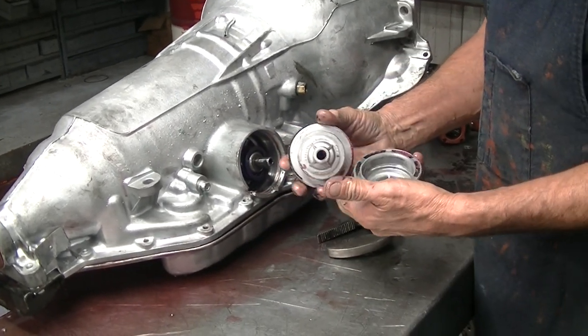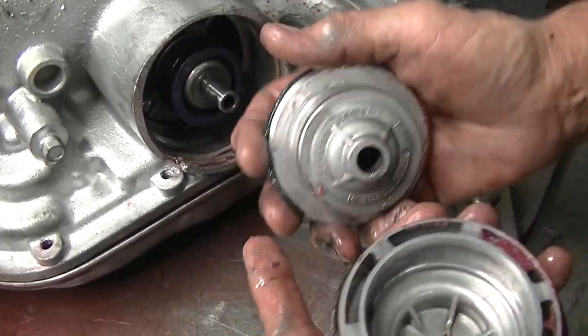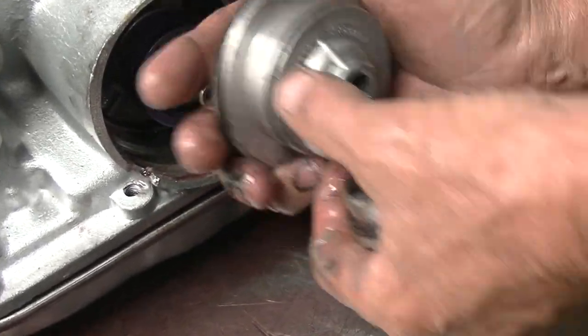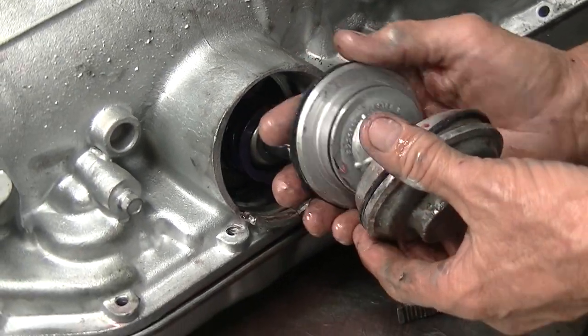This piston size right here makes a big difference too. The bigger this area is, the more pressure it can put on the second gear band to hold it steady and lock to the drum.